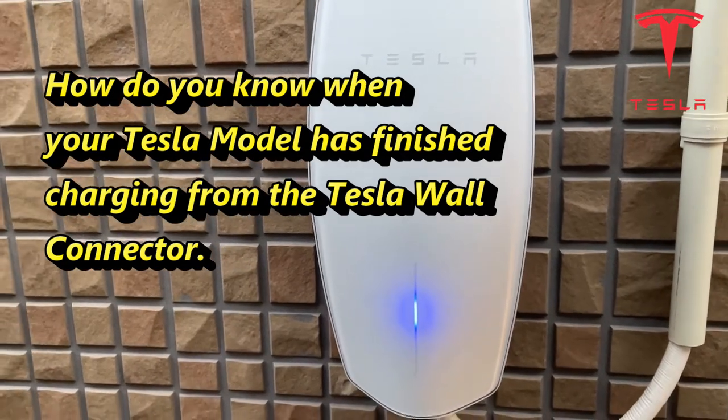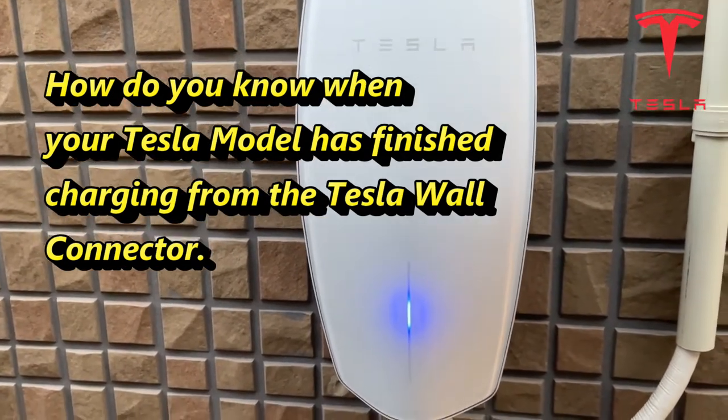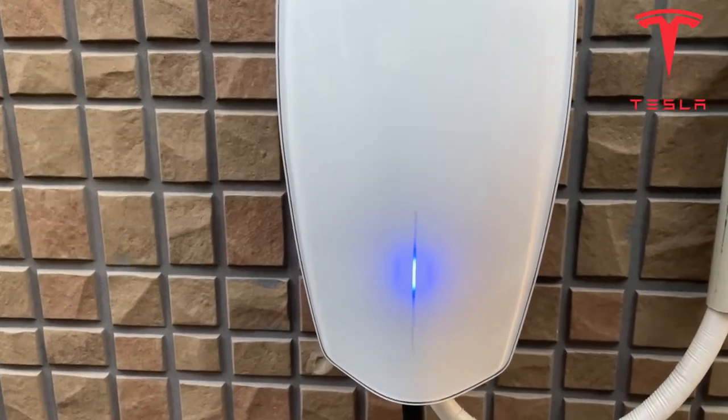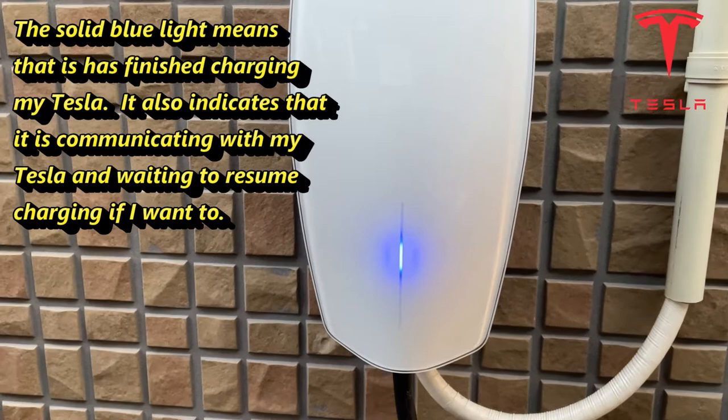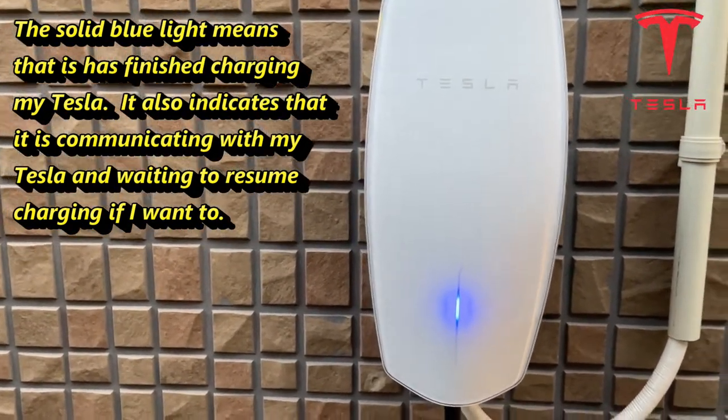Hi everyone, it's James. Look at my Tesla wall charger — the light is blue, which means it's finished charging my Tesla. The light will always turn blue when it's finished.